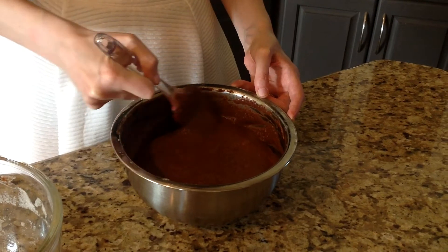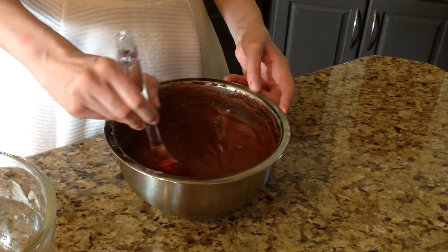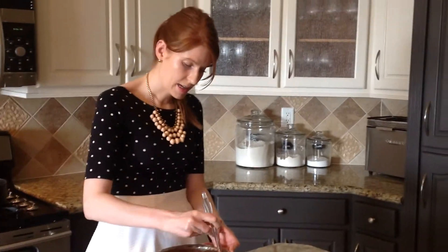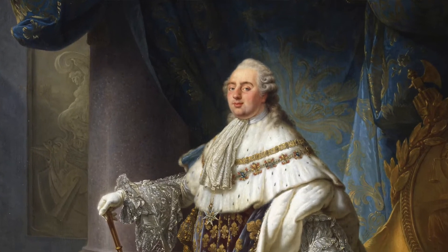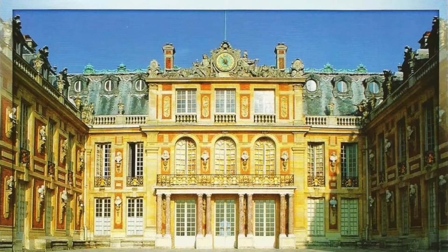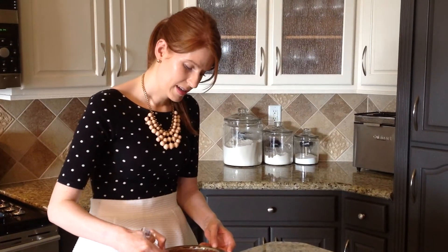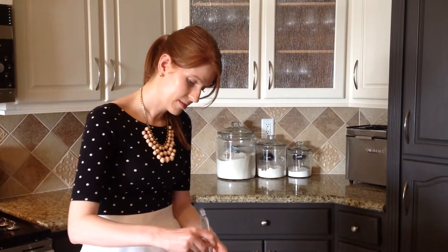Chocolate mousse is definitely one of my favorite desserts because it's pretty light but still has the chocolatey flavor that everybody likes. Chocolate mousse was actually invented for King Louis XVI, and it was invented not by a Frenchman but by a Swiss — his name was Charles Faisy, and he was a servant of Louis XVI. Because it was made for a French king, the French decided that chocolate mousse would be theirs, and so it became a French delicacy.